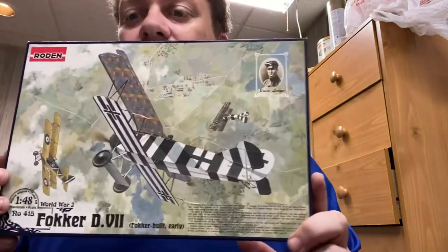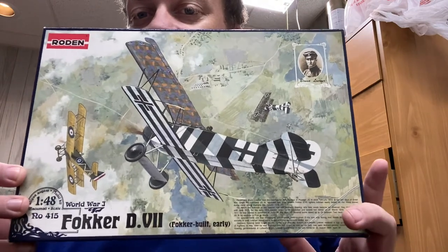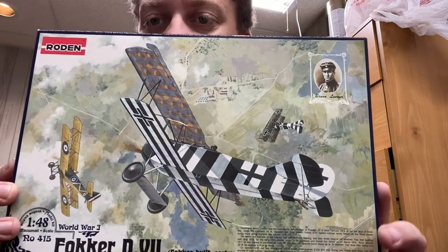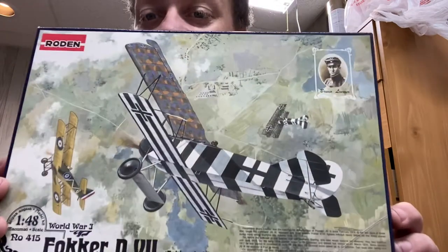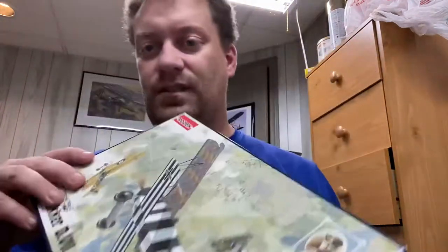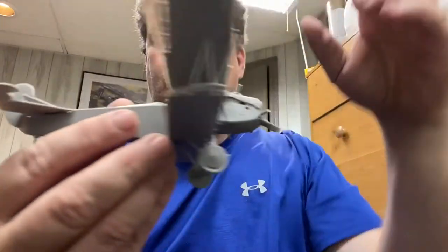This time around I built this kit — a Roden Fokker D7. I had bought it with a project in mind, ended up borrowing some parts for another build, and then a whole bunch of Eduard Fokker D7s in 1/48th fell into my lap. I felt bad selling the Roden kit since I had taken parts out of it, so I said 'this will be fine for this build' and went crazy with it. As you can see it's pretty horrendous.